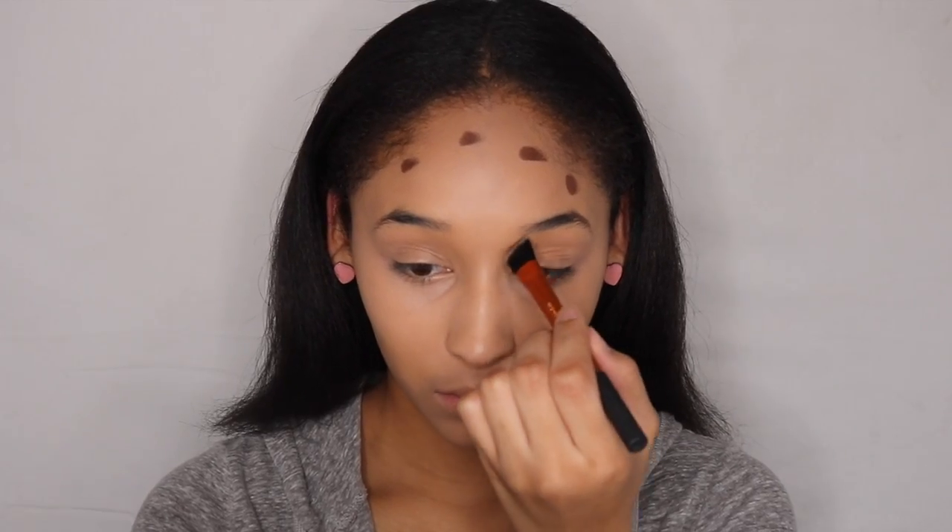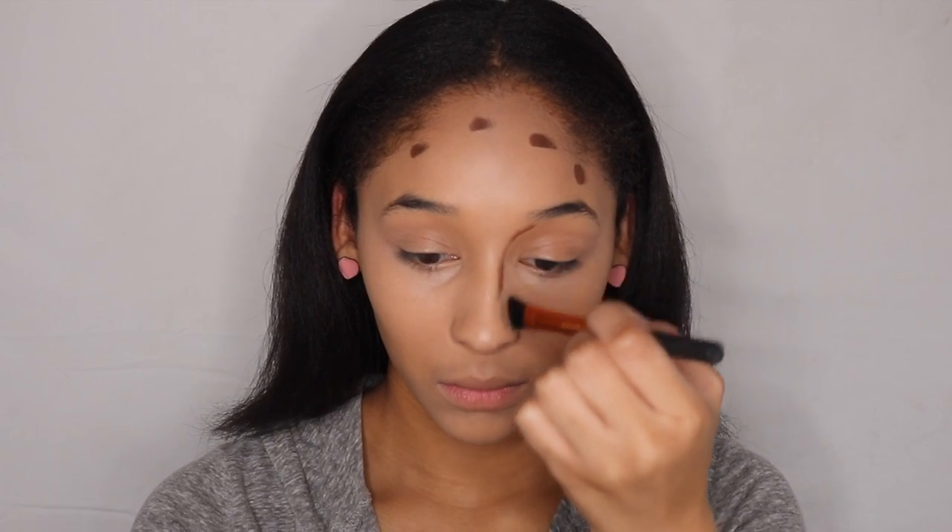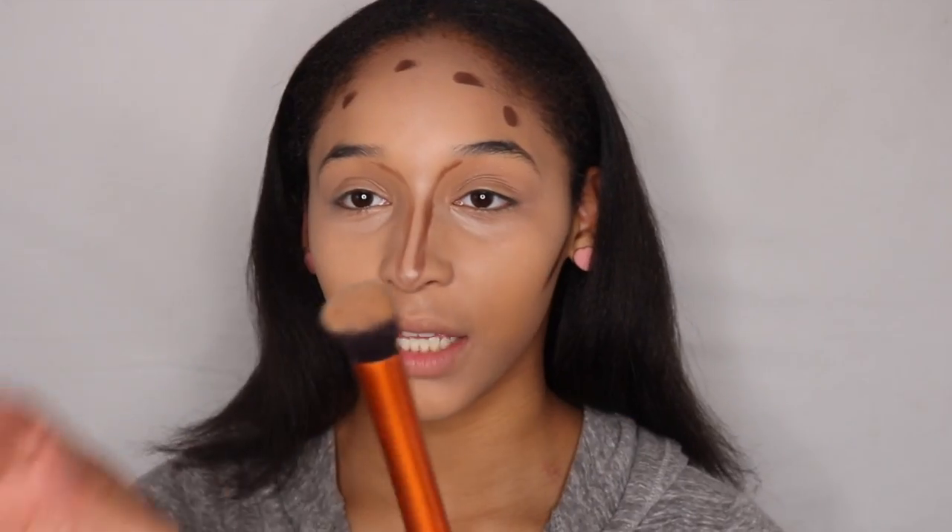Now to contour. I'm going to be taking my Bobbi Brown Stick and this is in the color Cool Espresso. I'm going to take that same brush — it's the same exact one.